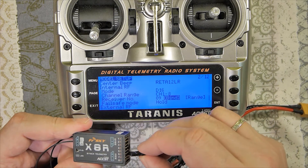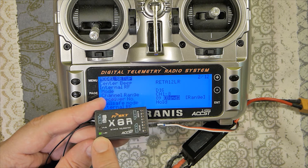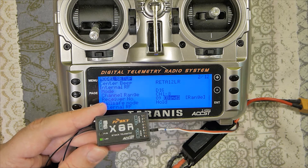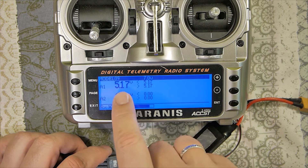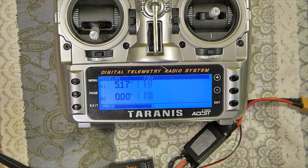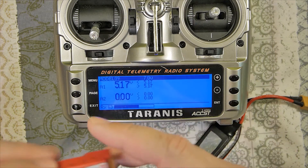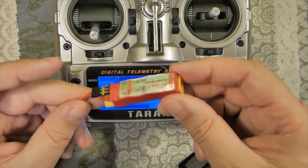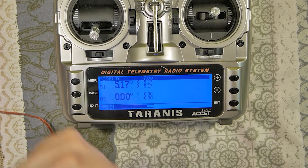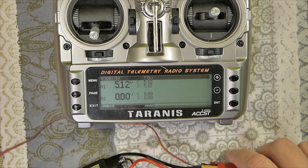Press again to confirm, then disconnect and reconnect to check. Telemetry recovered. In D16 mode the LED light on the X receiver is green. Now we'll check telemetry again — RSSI and voltage from the receiver. Short test: telemetry recovered. It works.